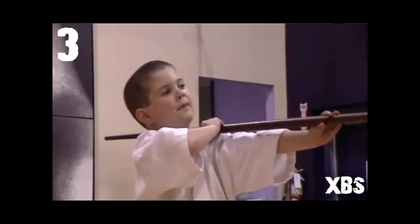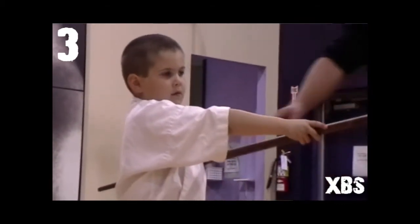Now for the next strike, you want the bow to go from your shoulder down into your armpit, and the arm that's forward should be straight.